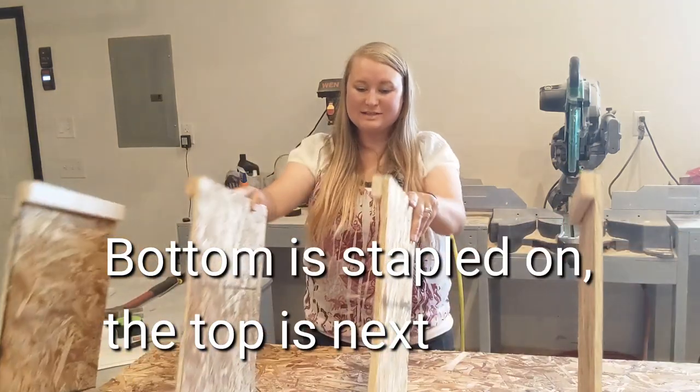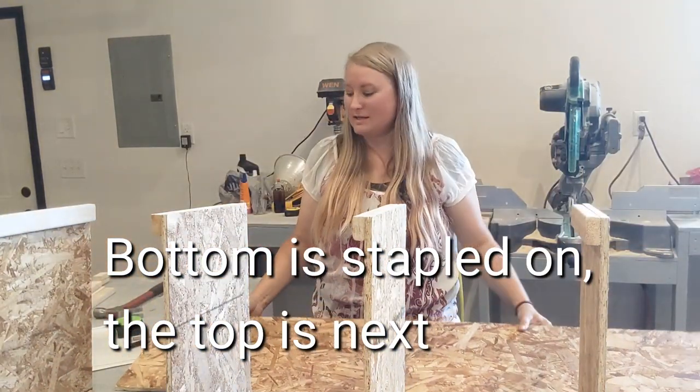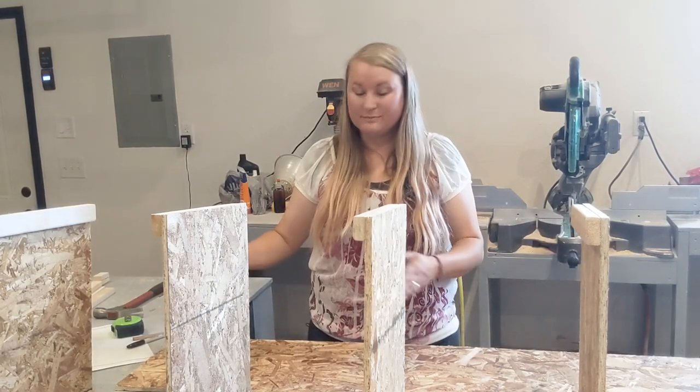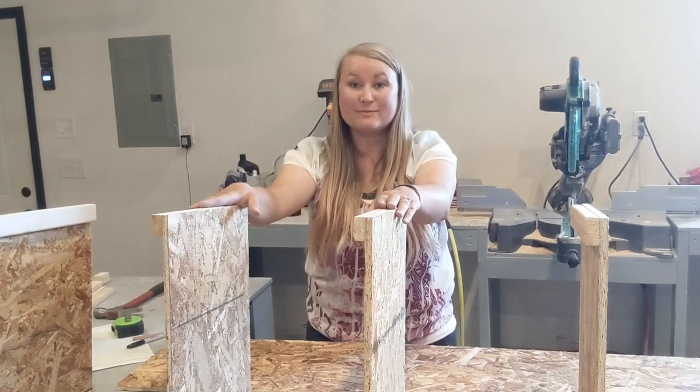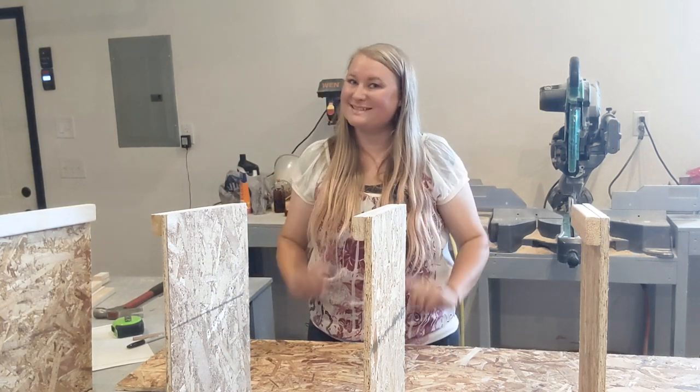The top is all stapled on. Now I've got my bottom piece cut out and I'm going to mark it to make 14-inch and 12-inch boxes so I can line it up with the walls. After marking it, I'll glue and staple it on.